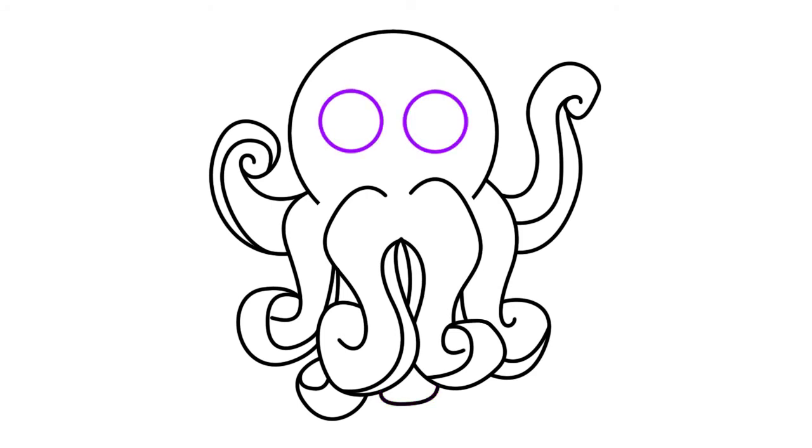Okay, so we have our octopus's eight legs drawn. Now it's time to give them a super cute face. We're going to start with their eyes, so go ahead and draw two small circles just as shown.